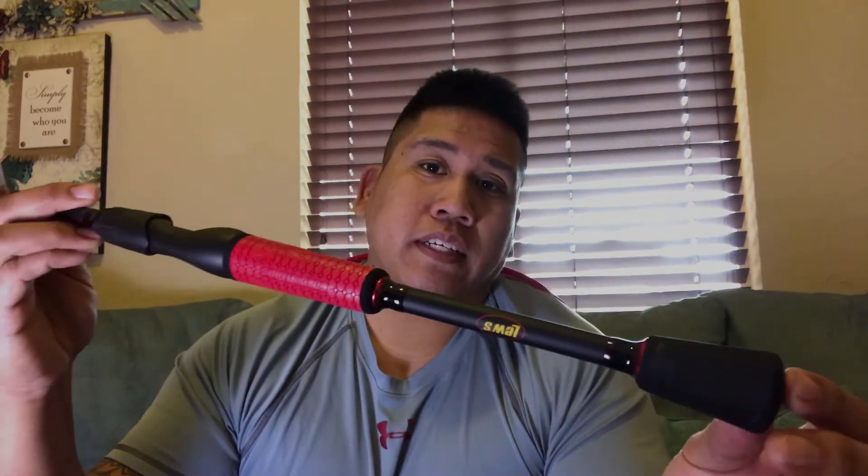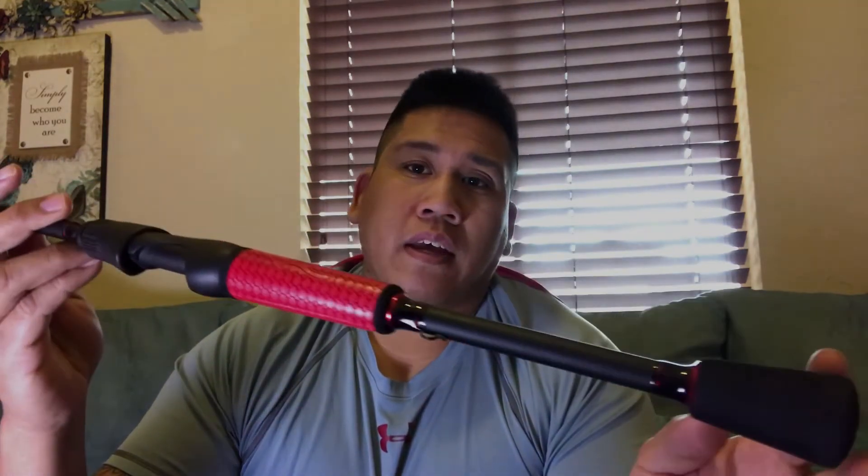Let's start off with the bottom of the rods. Right here — this is the bottom of the Luz. It has an EVA foam grip bottom and it has these amazing, pleasing-to-the-eyes wind grips.